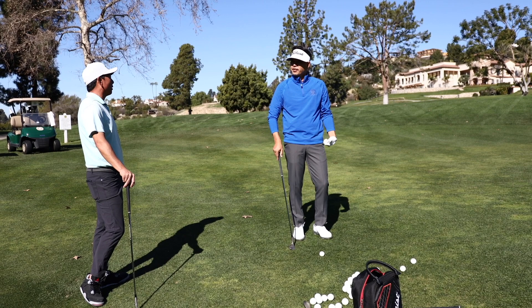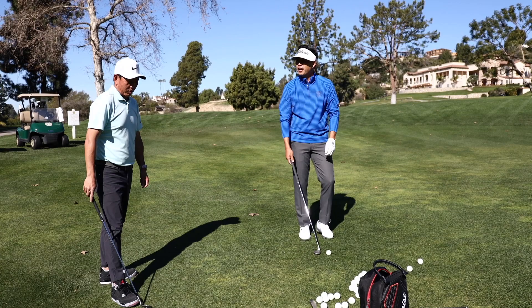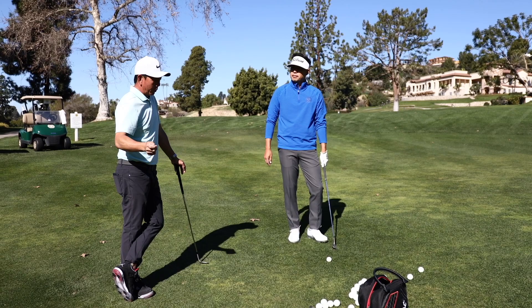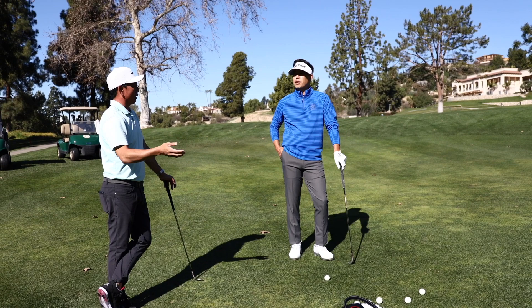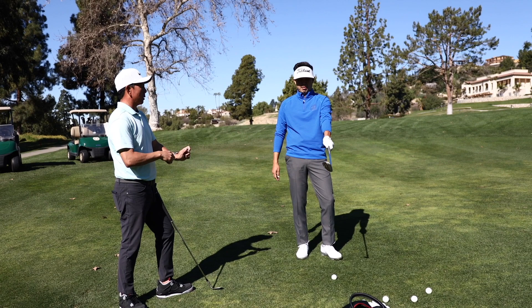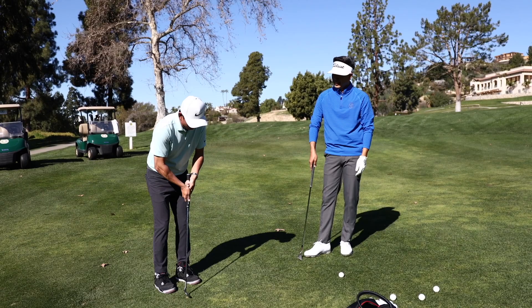I feel like when I was younger I would just open it by rotating my hand. You read all the books and they say don't do that. I think that throws everything off. I'm just about hitting shots — how you need to do it might be different than how someone else needs to do it. As for the left hand grip, would you say it never changes? It goes from strong to really strong, but it never goes weak.